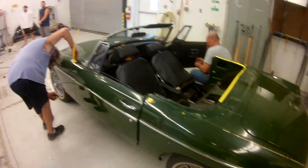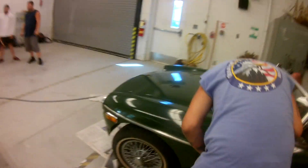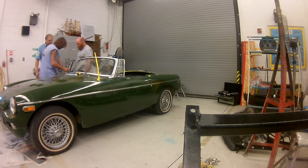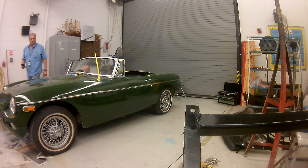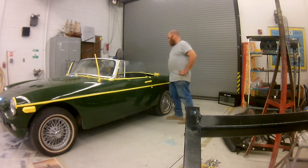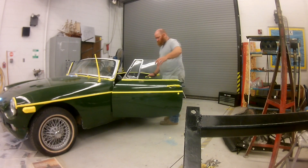The students began teardown by removing the convertible top and taking off all the chrome and accessories that could be removed. Due to the age of the vehicle, some of the chrome couldn't be removed, so it was masked off to protect it from sanding.